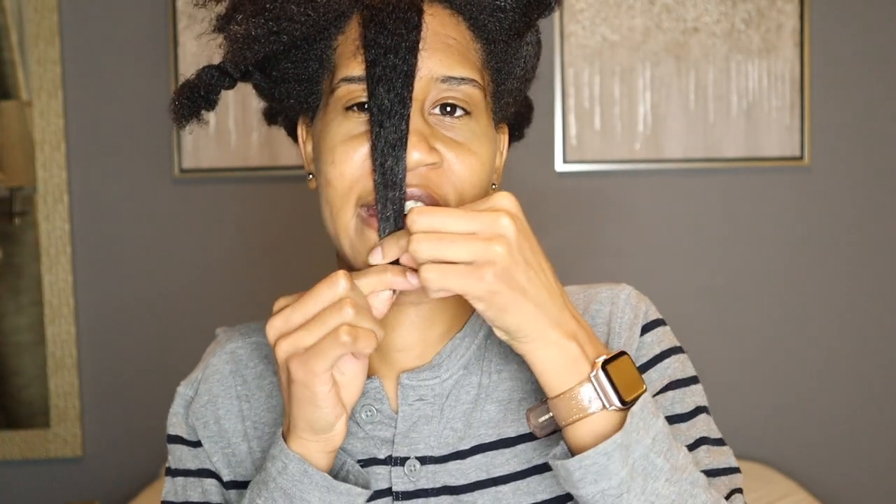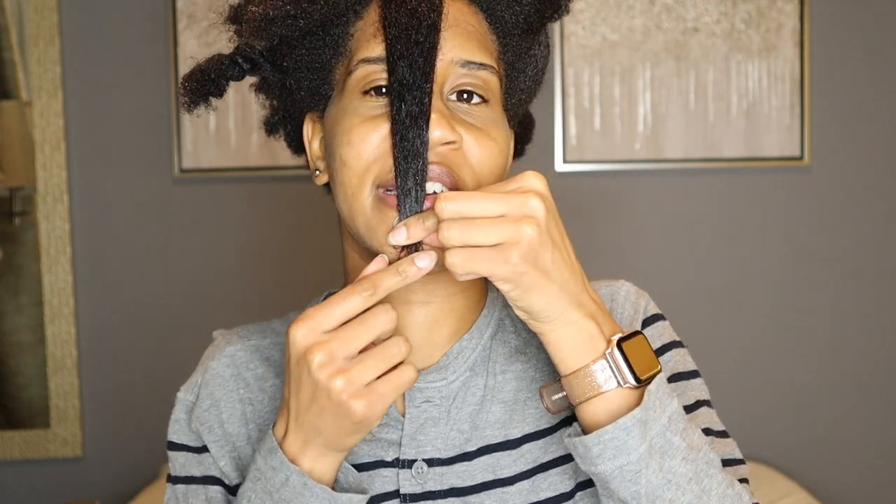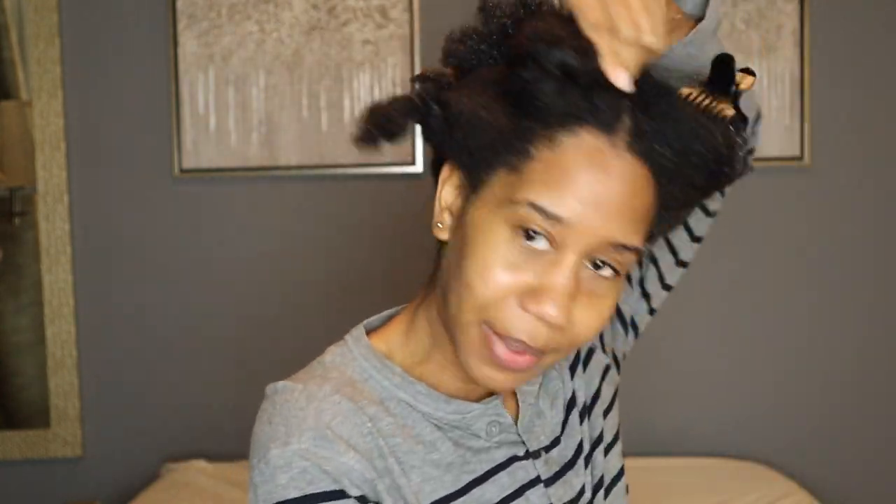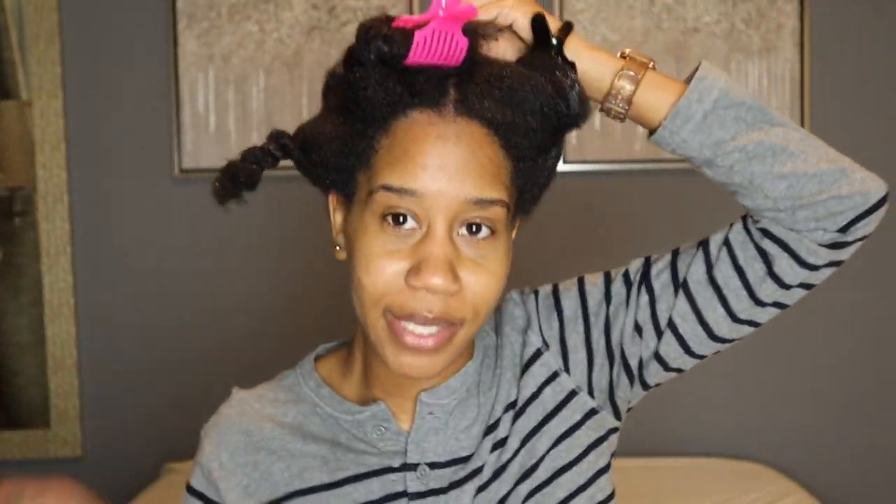For the front, we're just going to go like this. Right now it goes right to my chin. We're going to see how much my hair grows after using these products for a few weeks.